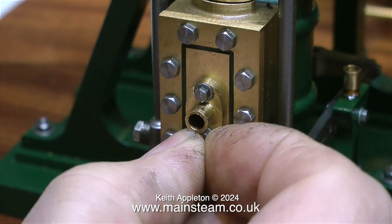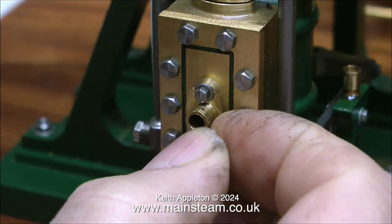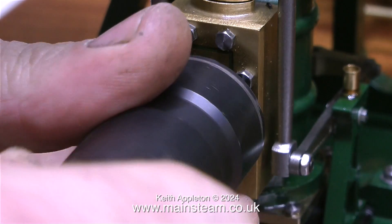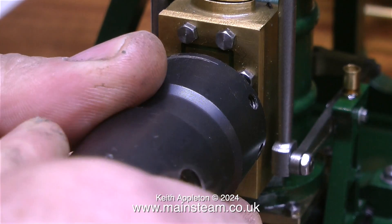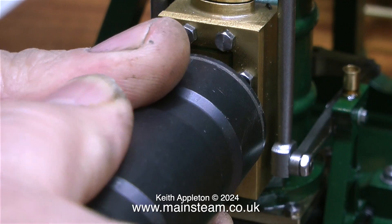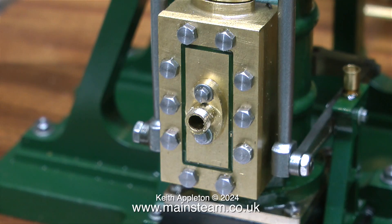In the center of the steam chest on the Cyclops engine there is a steam flange, held on using two 10 BA bolts, which are very small and very fiddly. I started to remove the flange and then thought — there's a much better way of doing this. I was originally going to remove the flange and silver solder a 5/32-inch diameter copper pipe into it, but instead I'm using a tailstock die holder fitted with a quarter-by-40 threads-per-inch die.